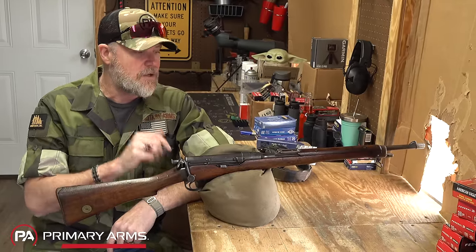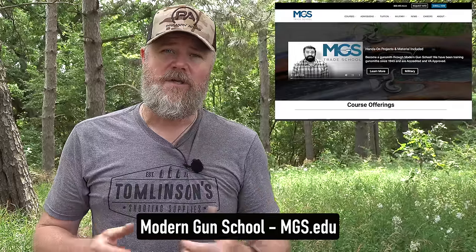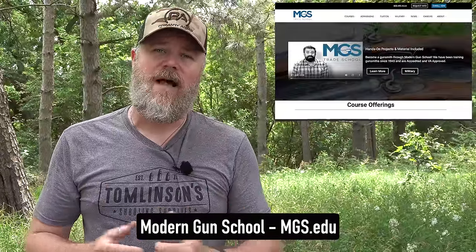A lot of folks ask how to get involved in the firearms business. One of the best ways is to become a gunsmith — every gunsmith I know is overbooked with work. Modern Gun School is an accredited college that works with veterans and the GI Bill, where you can get a degree in gunsmithing and start your own business. Gunsmiths have always been able to earn a great living with a strong work ethic. Check out Modern Gun School — link in the description below.